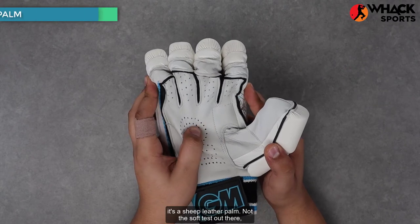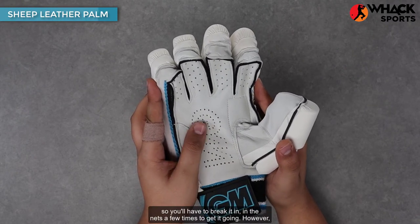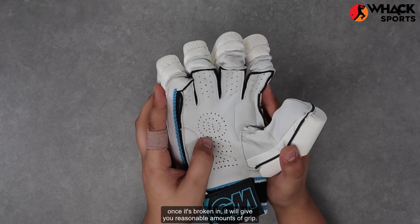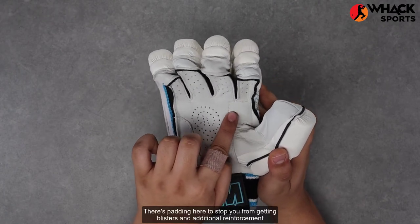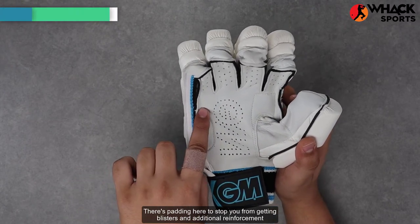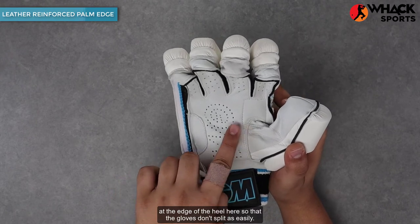Talking about the palm, it's a sheep leather palm, not the softest out there, so you'll have to break it in in the nets a few times to get it going. However, once it's broken in, it will give you reasonable amounts of grip. There's padding here to stop you from getting blisters, and additional reinforcement at the edge of the heel so that the gloves don't split as easily.